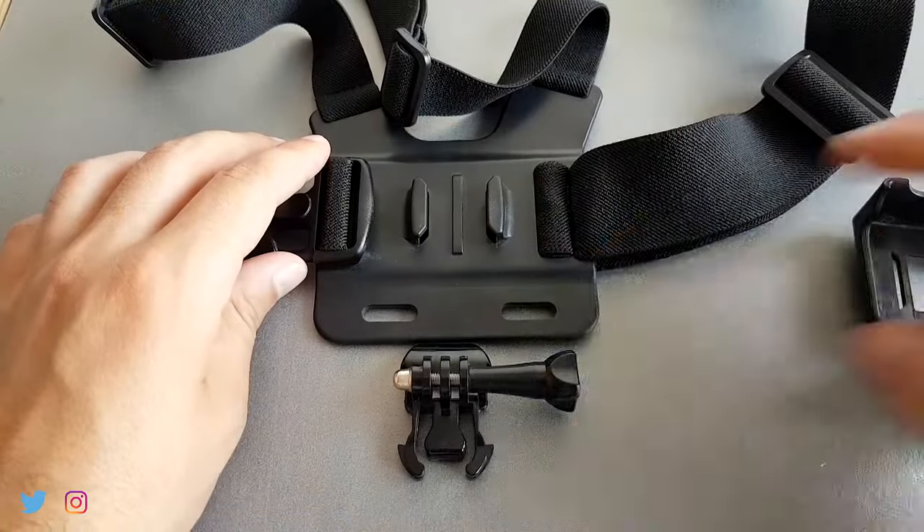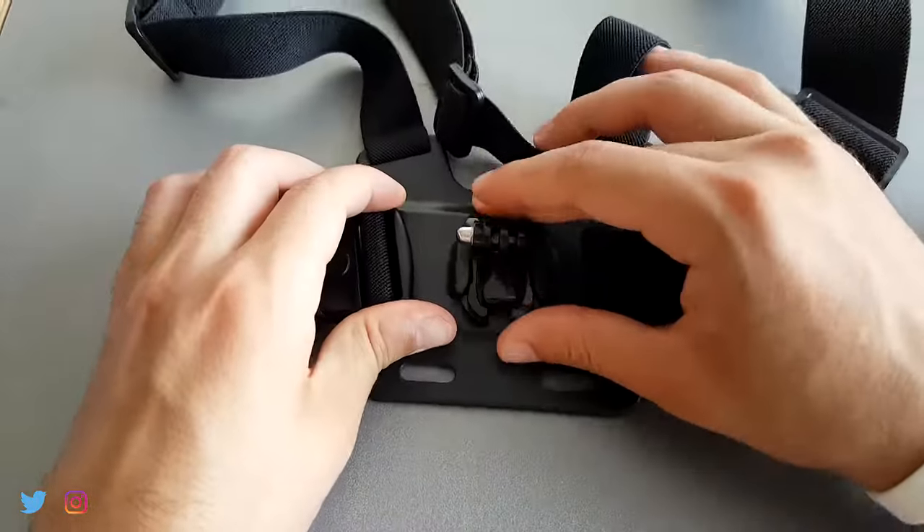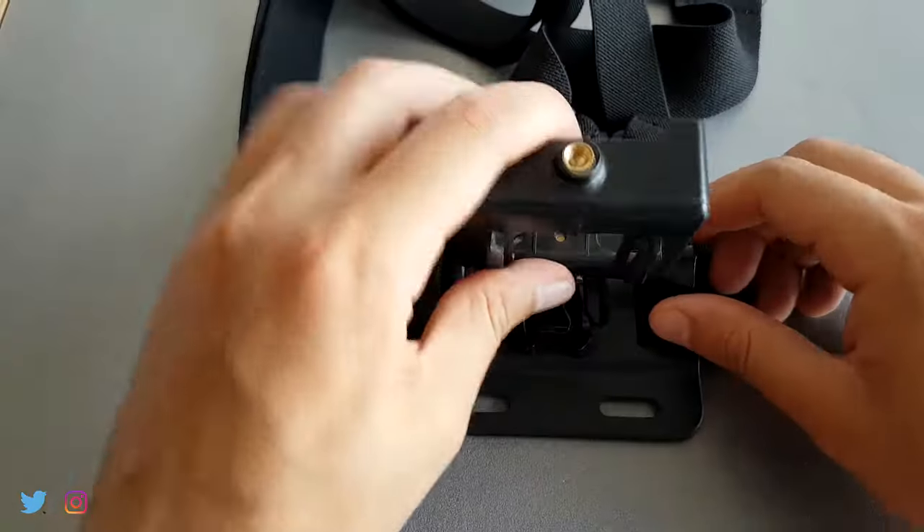Hey, what's up guys? I'm Henry and today I'll show you how to mount your camera on this chest strap holder. The lever support and the camera clip usually show up with your camera, so just bring these two up here and then all you have to do is link all this together to create a strong hold for the camera.